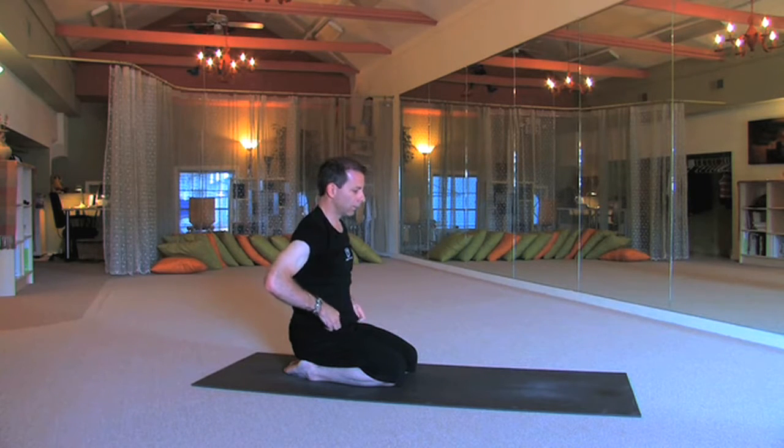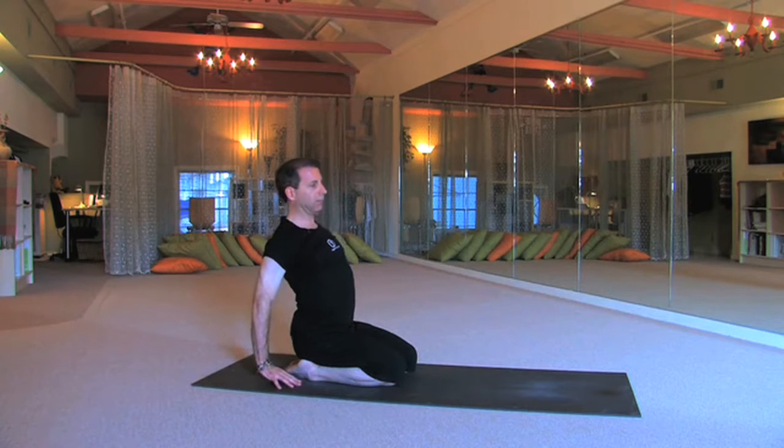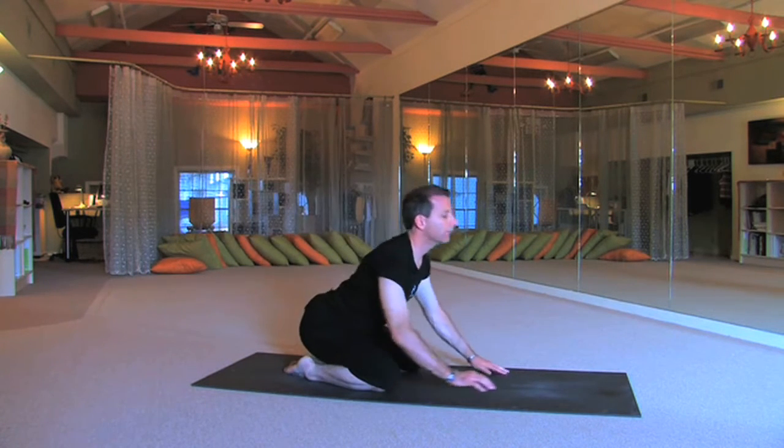From here, place your fingers behind you slightly, and then you're going to lift — drop the head, open the heart. Moving down deeply, and coming forward into child's pose.